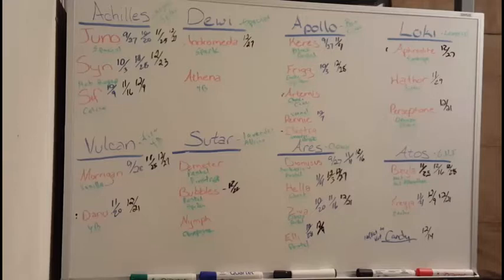Hey everybody, welcome back to another video. This is Jim and Crystal with Serpentine Dream. I just figured I'd go over some of my breeding plans for the 2017 season.